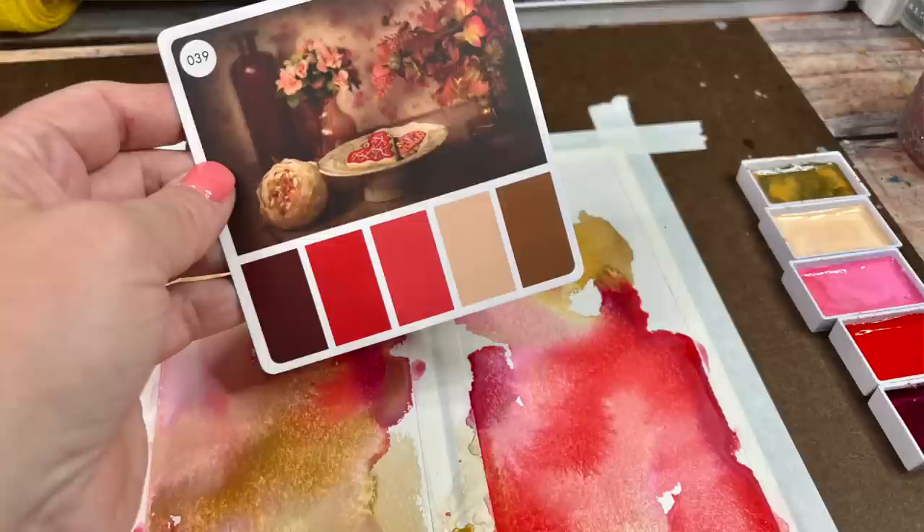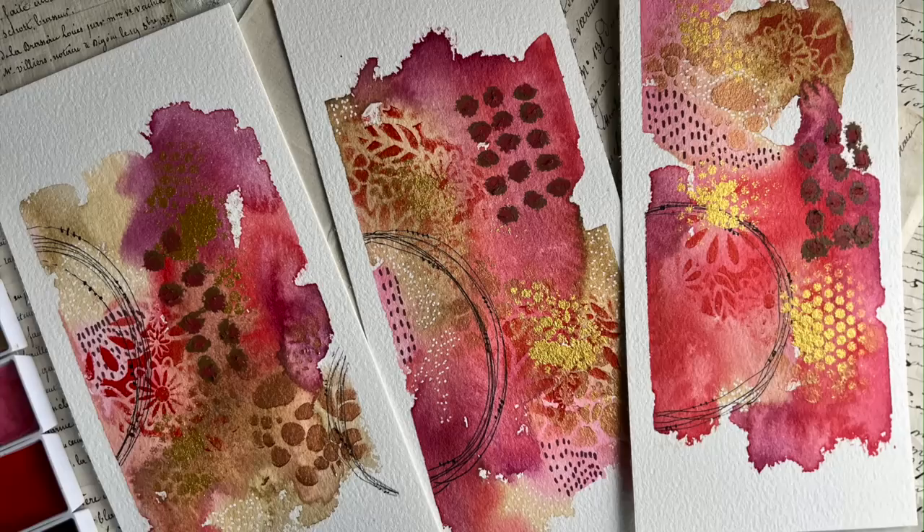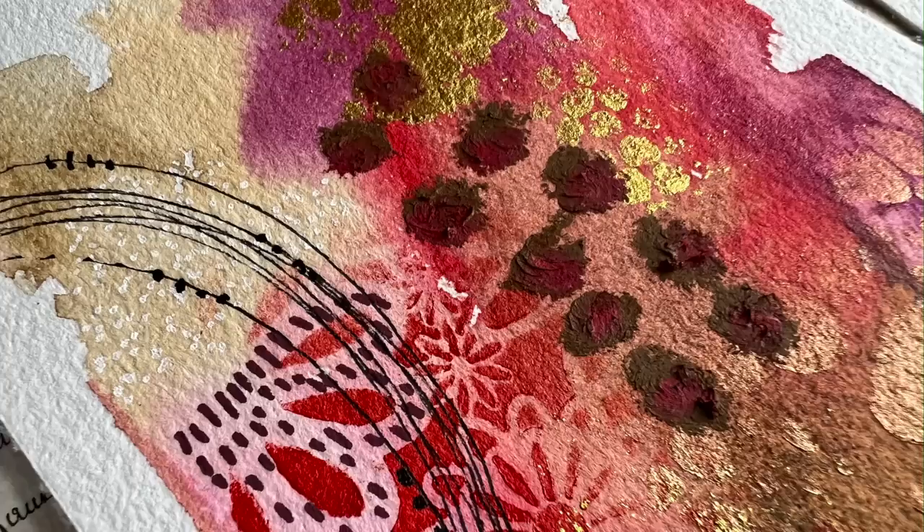Hello everyone, I'm Denise Love and today I was in the mood to do a new color palette, so I pulled a color palette out of the color cube and done my own personal color palette challenge. I'm going to bring you along and show you how I created what I created today with the palette that I chose.